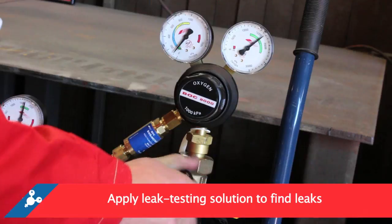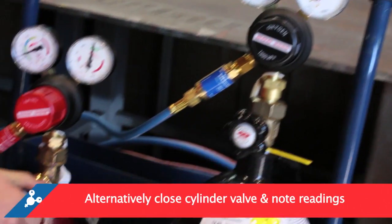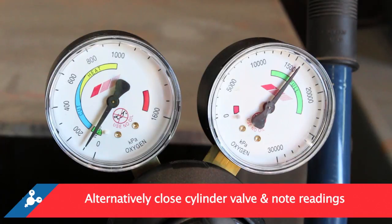The alternative method for checking for leaks is to set up the equipment as in point two. Close the cylinder valve and note the readings on both the inlet and delivery pressure gauges. After five to ten minutes, if there is a drop in the reading of either gauge, it will indicate a leak in the system.